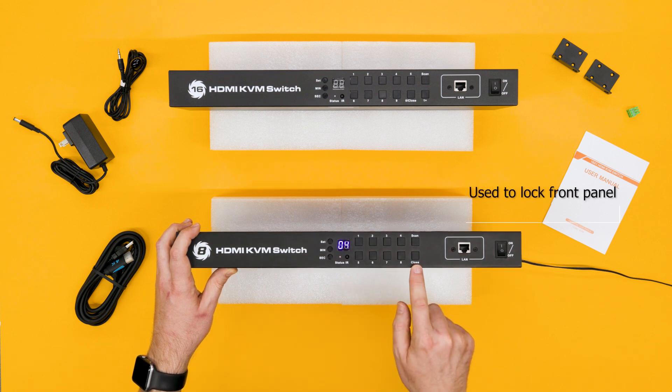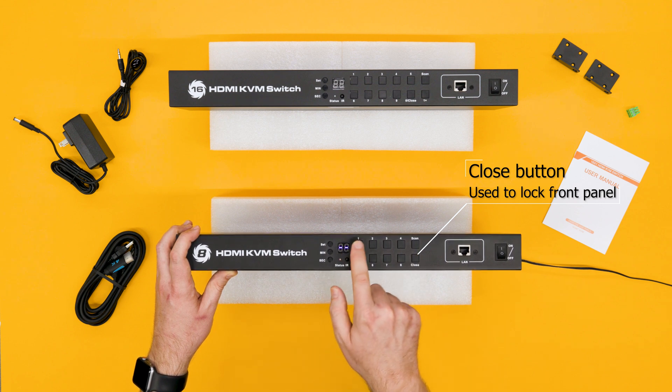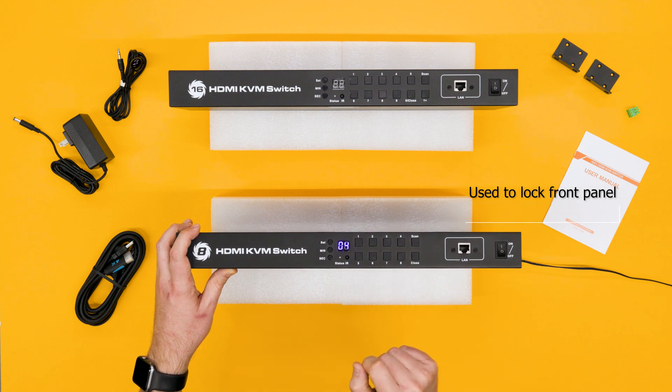And this button right here — close — is actually going to lock the front panel. So we press close, you see dash dash, and now none of these inputs will have any impact. We can press close again to turn that off.